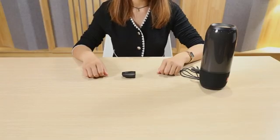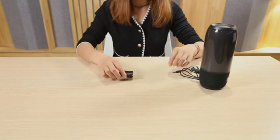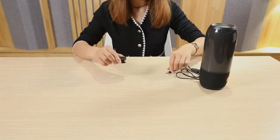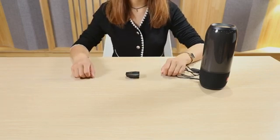There is an earphone jack on the drum console, and we can output the sound to the speaker through a 3.5 millimeter audio cable. We can also directly plug in the earphones and use the earphones to listen to the sound of the drumming, so it does not disturb others.